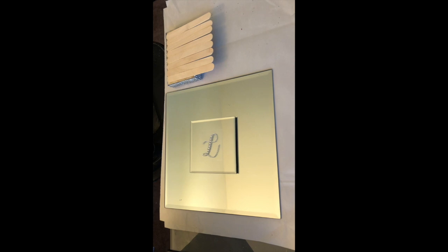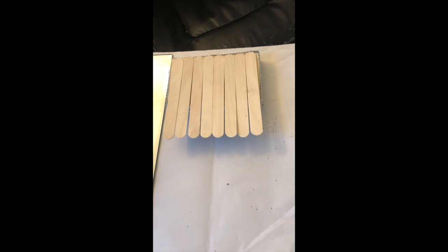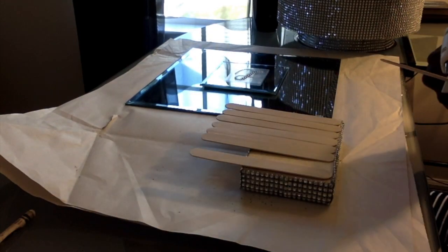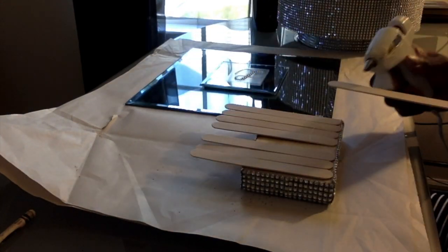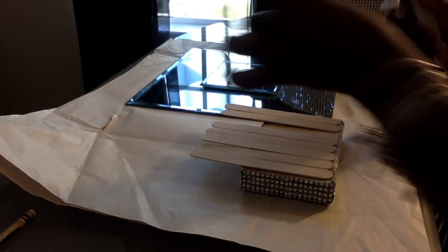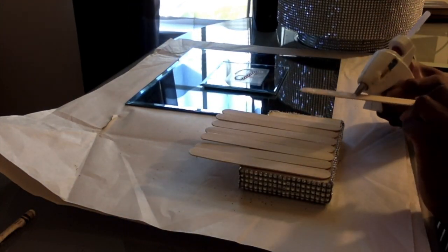Now that my small glass is dry I'm going to work on my perfume top. I took approximately eight craft sticks and I'm going to hot glue those down to the back of my wood block. Please make sure you're generous with your hot glue gun if you're going to use this method. When you're finished hot gluing all the craft sticks to the back of your wooden block, apply a weight to the back of them and let that dry. Next I'm taking some hot glue and applying it to the back of my craft sticks just for extra support.